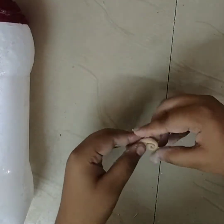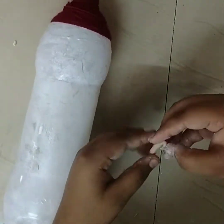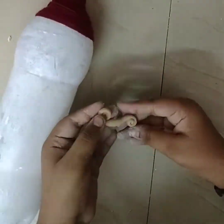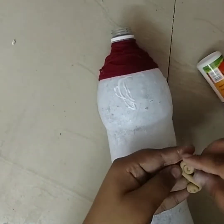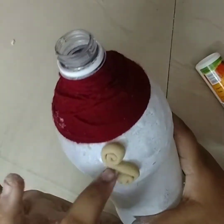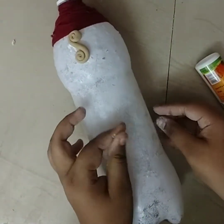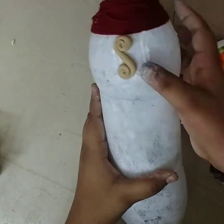I put the bottle on the bottle. I will show you the two sides. I will show you the design. You can see flowers and flowers. I will show you the design.